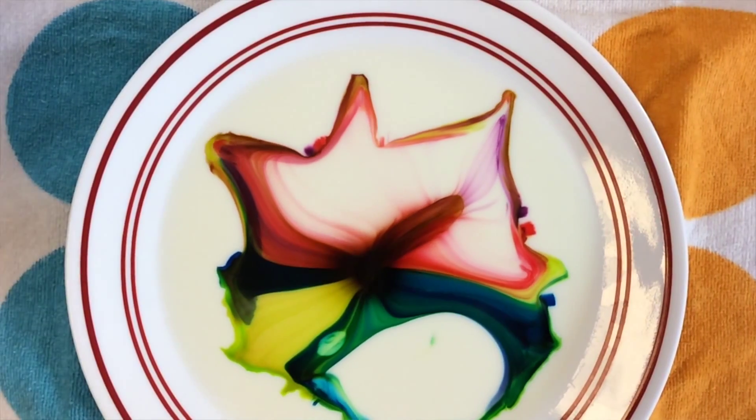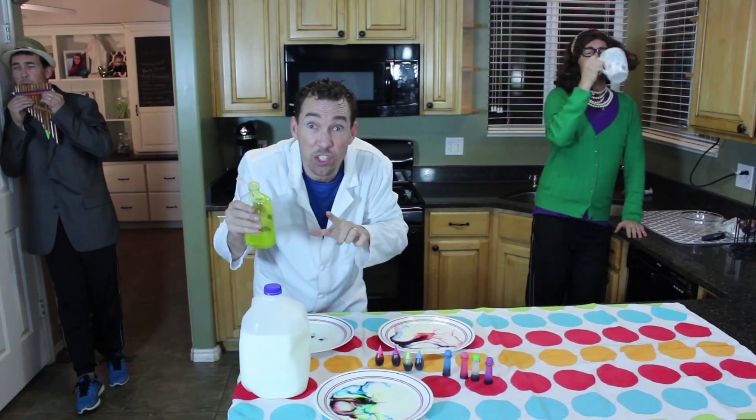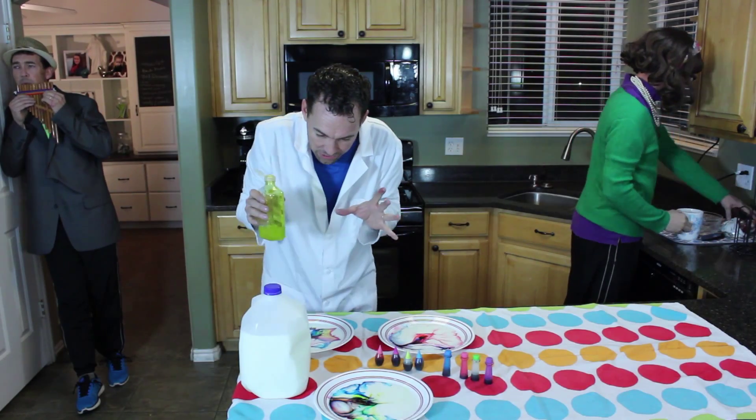And all you need is just a single drop of soap. You can even put some on your finger like this and touch it to the middle. Watch. That almost worked. Let's actually add a drop. Boom! There it goes.